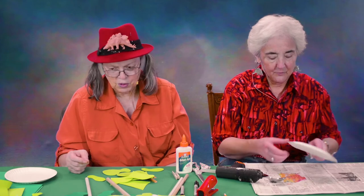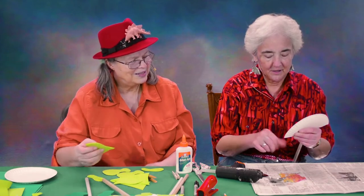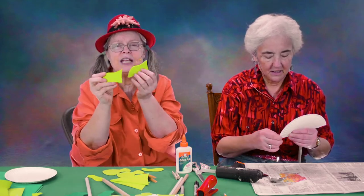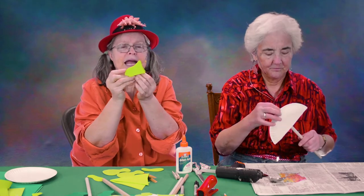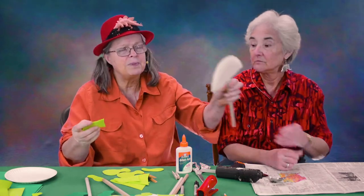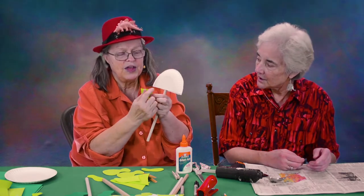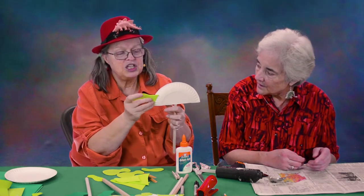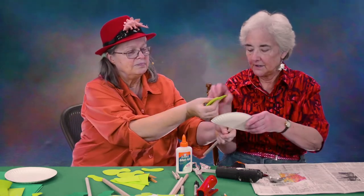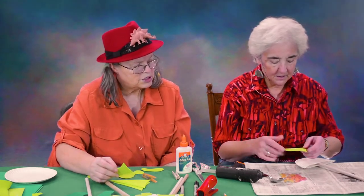Whimsy is a good word for making puppets. Now, the head goes on to sandwich the body at the neck. In order to do that so it lines up, first put a little glue along there and stick it on one side. It doesn't matter which side.